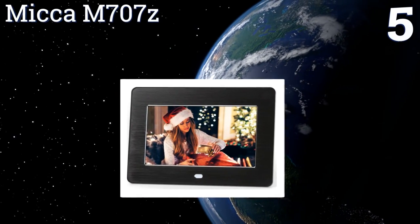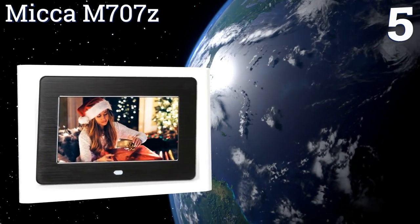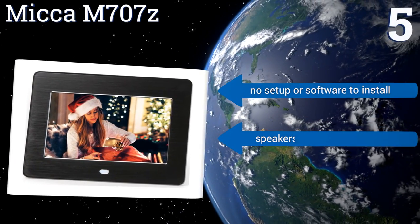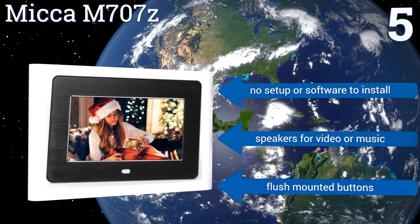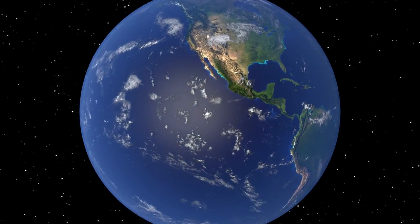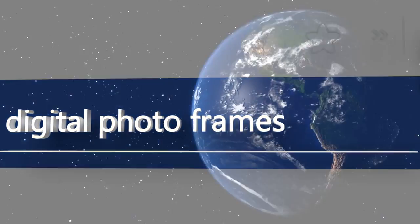Coming in at number five on our list, the Mika M707Z is one of the best-looking seven-inch digital frames available, with a brushed aluminum texture and high-resolution widescreen display. It's easier than most to use and has a built-in power timer so you can set it and forget it. It includes flush-mounted buttons and speakers for video or music, and there's no setup or software to install.